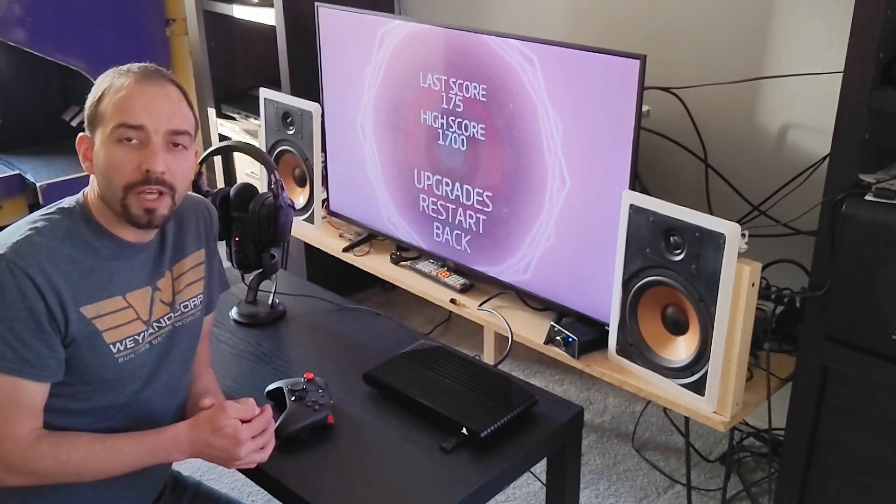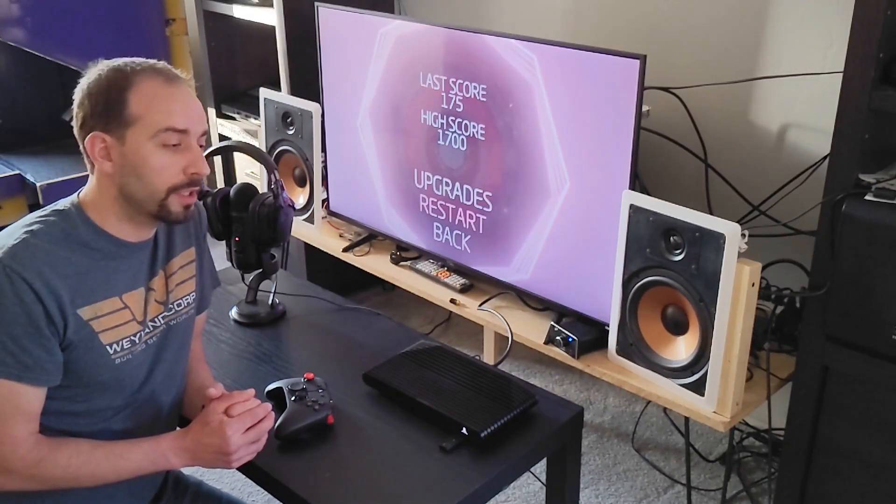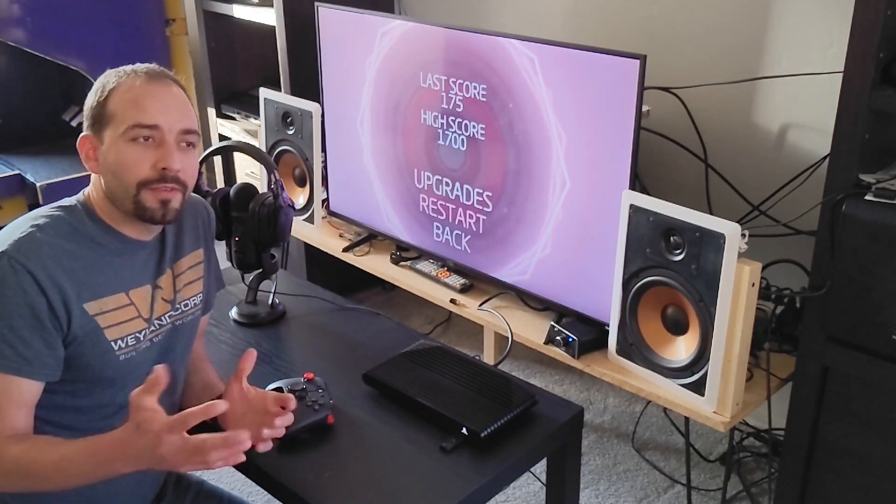If you like this video hit the like button. If you have any questions or things you'd like me to test on the Atari VCS, go ahead and leave a comment below. Other than that, have a great day.